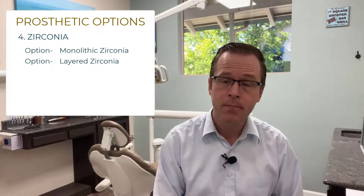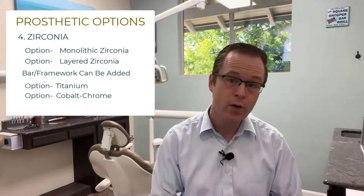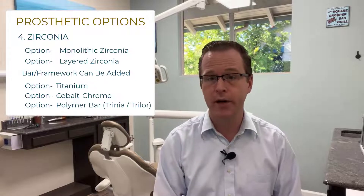Additionally, you can certainly do monolithic or layered zirconia — both monolithic without a titanium cobalt chrome bar, or you can take zirconia and combine it with a titanium cobalt chrome bar or a polymer bar such as Trinia or Trilor.